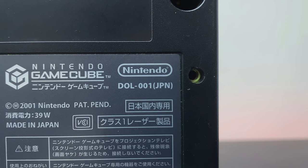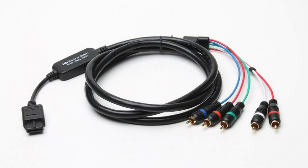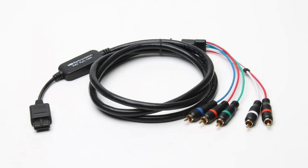Before we go any further, it's important to point out that these adapters only work with the GameCube model DOL-001. The reason for this is that the later revision, DOL-101, doesn't have the digital output. If you're in PAL regions, the HD RetroVision component cables are compatible with 101 models, and the upside to this is that you can then use them with a scaler like the RetroTINK 5X.